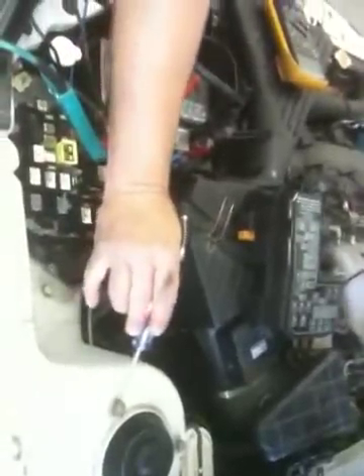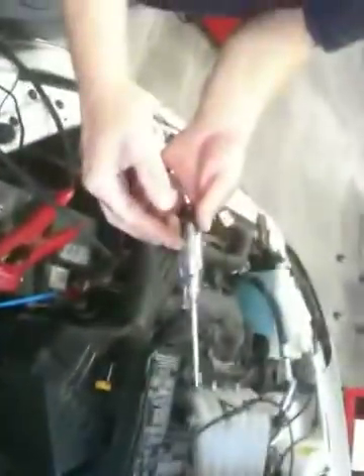I have a hot test light. I can tell it's a hot test light because I'm touching the point to ground. I'm using a hot bulb-style test light.